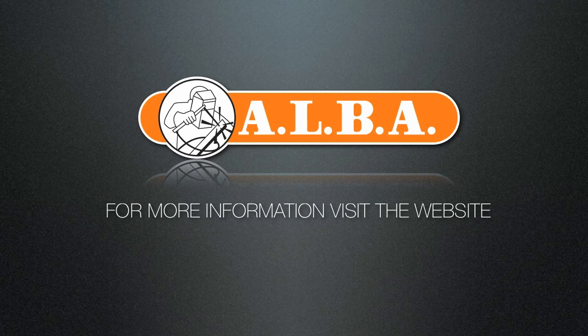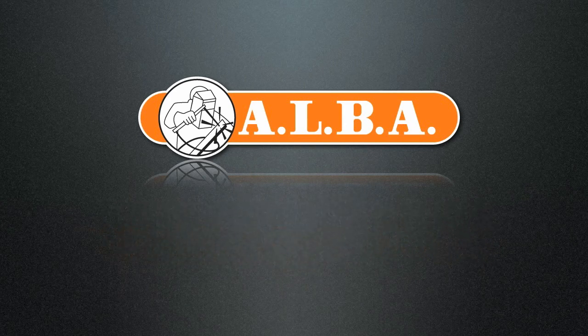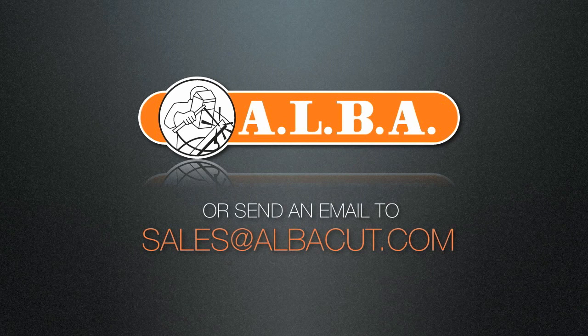For more information, visit the website www.albaqoot.com or send an email to sales@albaqoot.com.